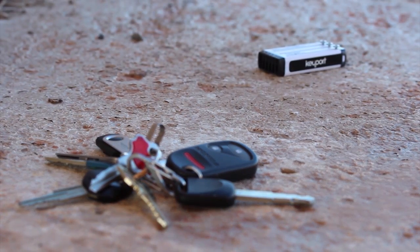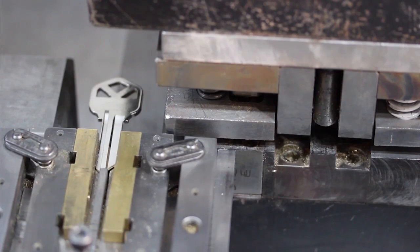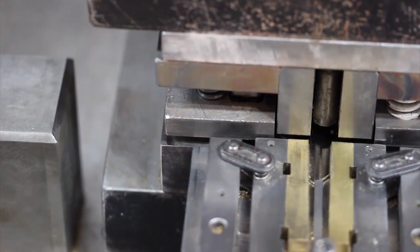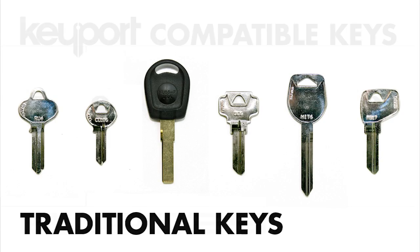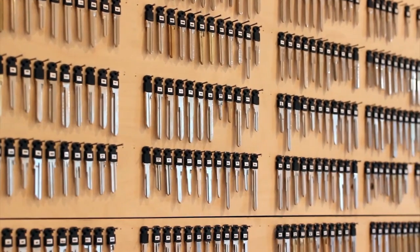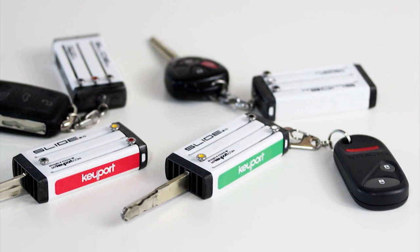Keyport is an all-in-one personal access device that solves these problems and replaces your keychain. Our unique keys called blades have a patented one-size-fits-all head which removes the bulk and weight from your keys. Nearly any key is compatible with Keyport, including high security keys, chipped car keys, and many more.